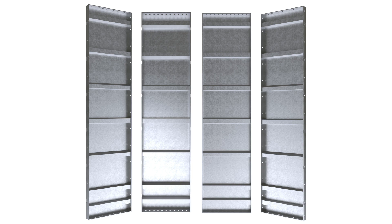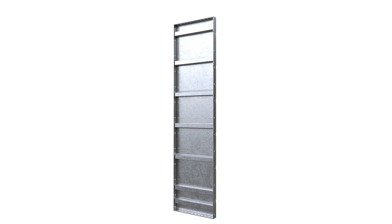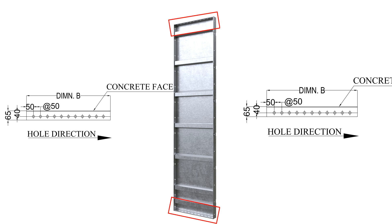This panel measures 2400 mm in length and 600 mm in width, with a robust thickness of 4 mm. The side frames are 61 mm wide with a robust thickness of 8 mm, ensuring durability. The top and bottom frames are also 600 mm long, featuring holes at intervals of 50 mm, making it easy to assemble and align.